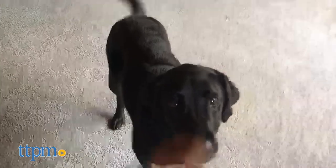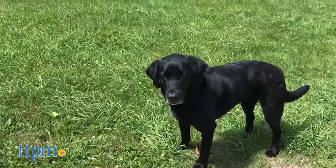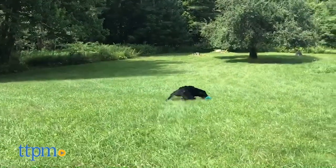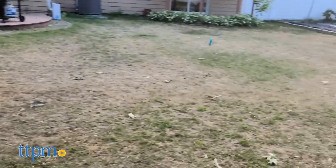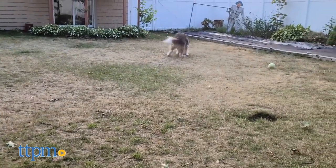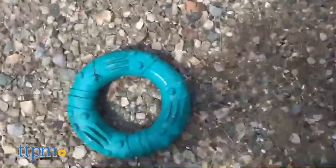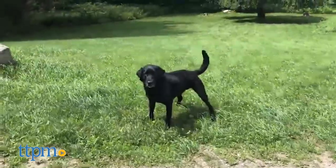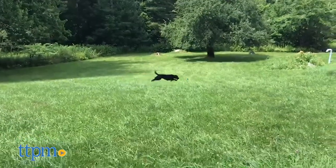One downside is that this toy doesn't create much distance between your hand and their mouth, so you may get some slobber on your hand and you'll also need to be careful of accidental biting. This is another product that's great for fetch, because it's easy to throw or you can roll it on the ground like a wheel for your dog to chase after. We should note that we only tested this in the large size, which measures 6.5 inches across and is quite heavy and dense. It was a hit with our large breeds, but we think smaller dogs will struggle with the size trying to pick it up.